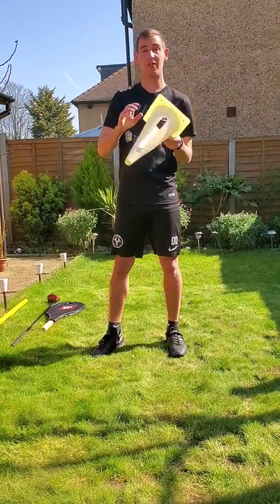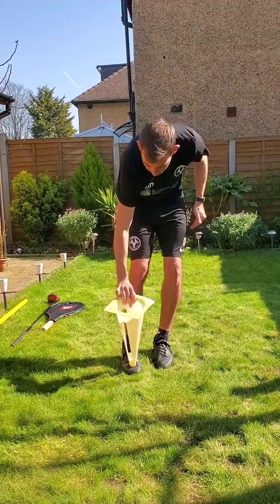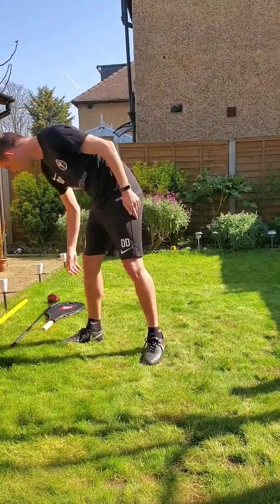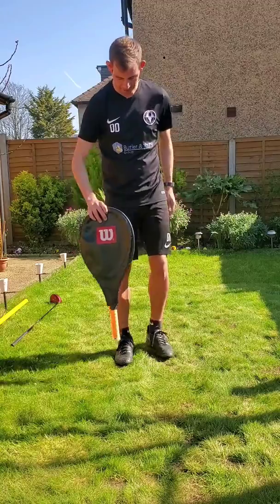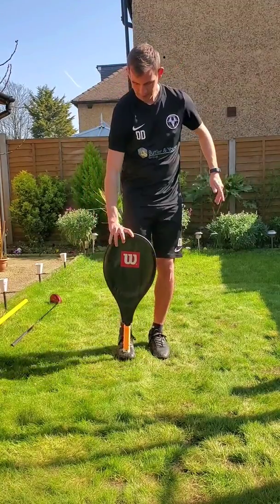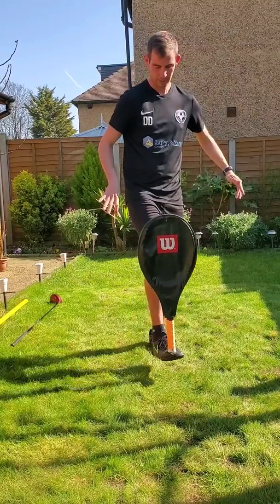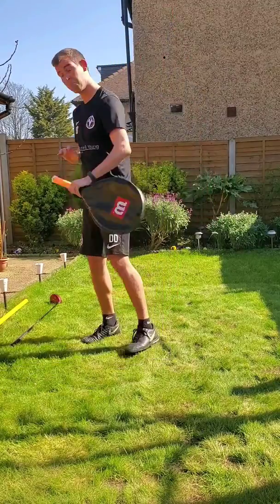So I want to start — we have a traffic cone, nice and simple. Can I get the cone to balance on my foot? One tennis racket — I do like a game of tennis. Can I get it to balance on my foot? Yeah!